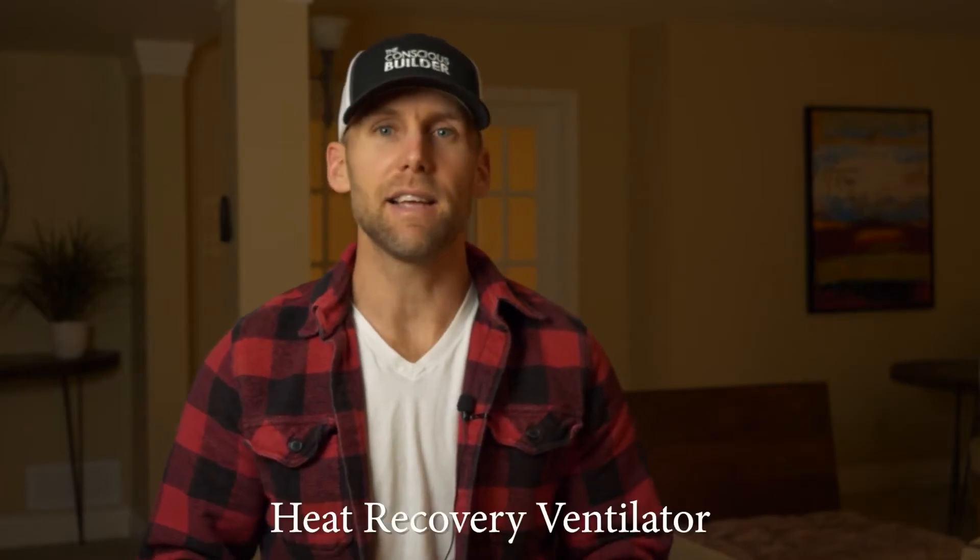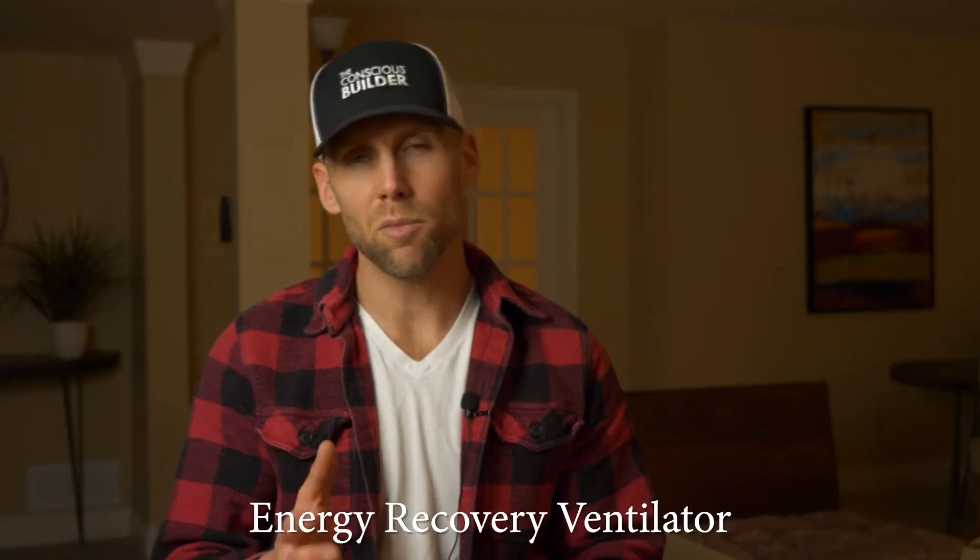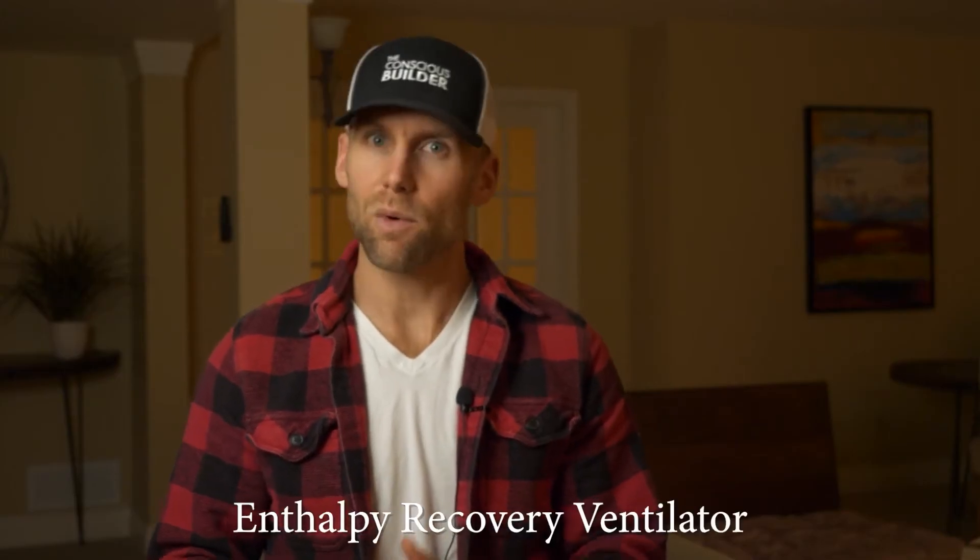First things first, what do they stand for? HRV is a heat recovery ventilator. An ERV is an energy recovery ventilator, or more accurately, an enthalpy recovery ventilator.